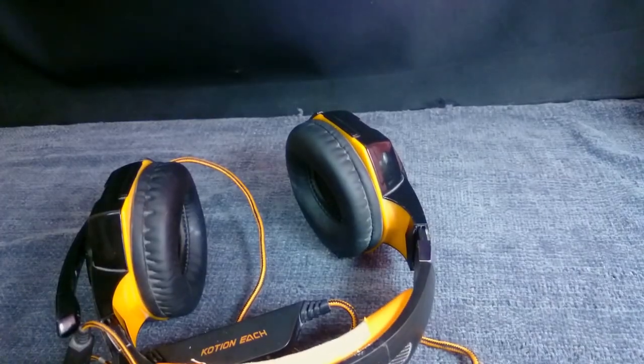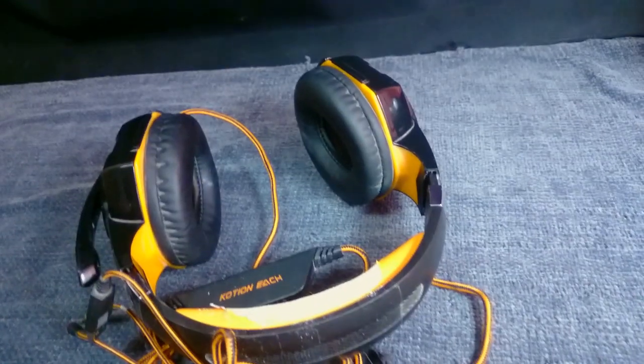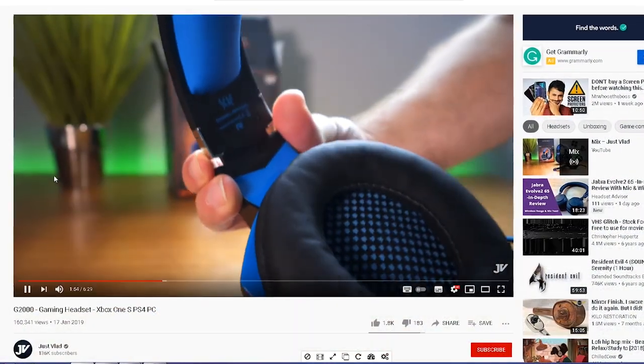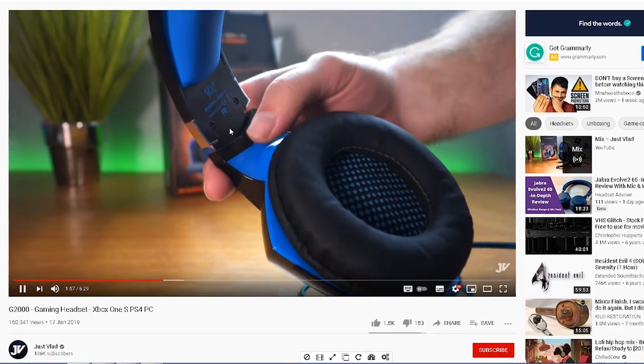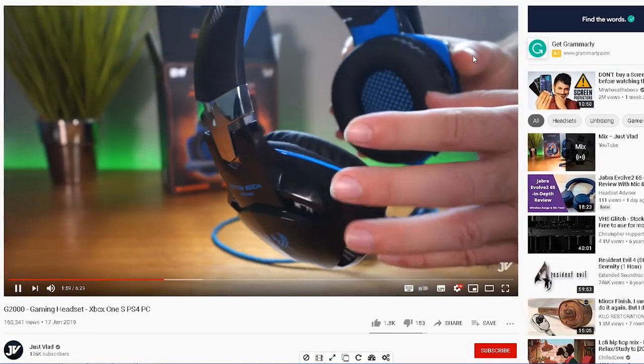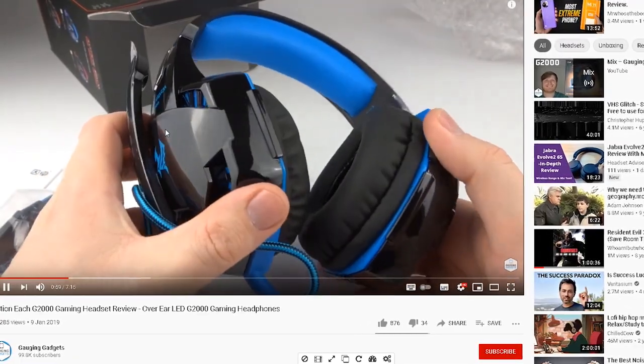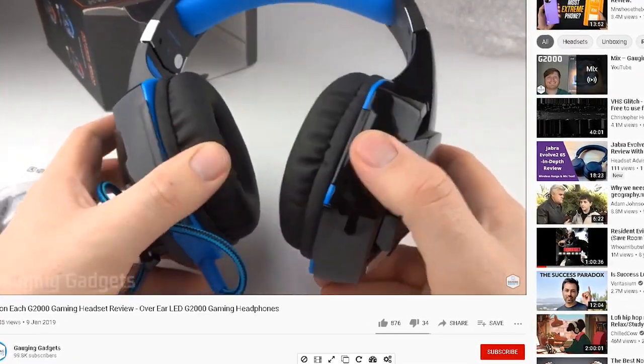Welcome, stranger or strangers — I like the game. Just Vlad Engaging Gadgets did a pretty solid review of this product in terms of showcasing the design, unboxing, and what you get. Please do watch their videos to get the idea about the headset, although they praised it a little too much.